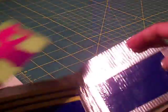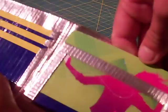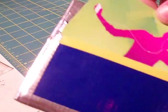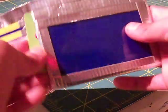Blue bill folder right here. Inside it's got an ID slot right here. And three pockets on this side with blue pockets with yellow trim, as you can see. And then you got a hidden pocket right here.